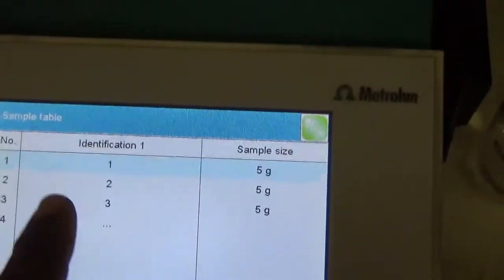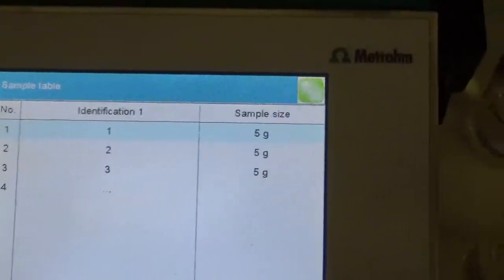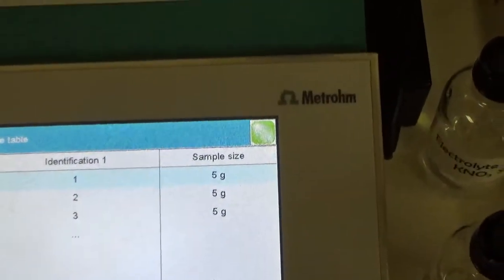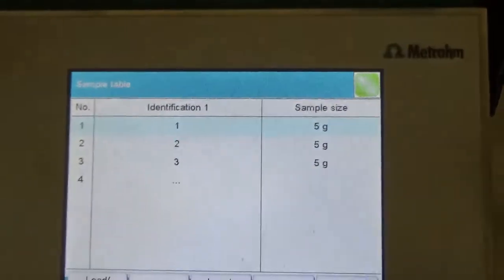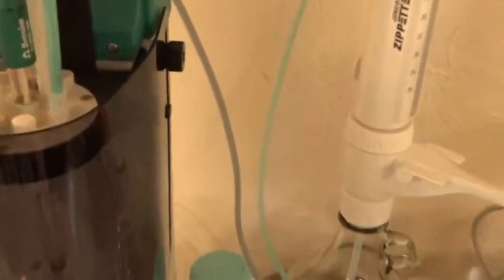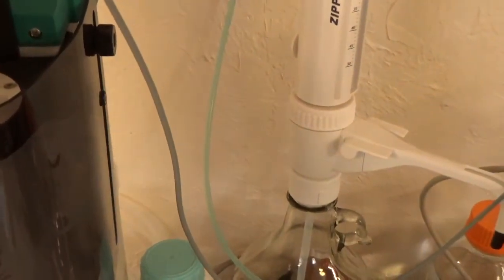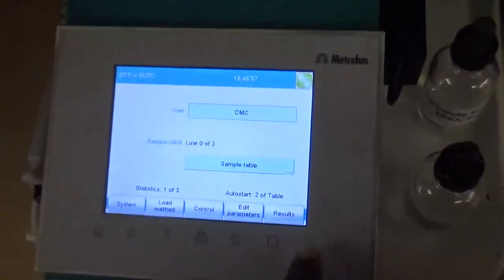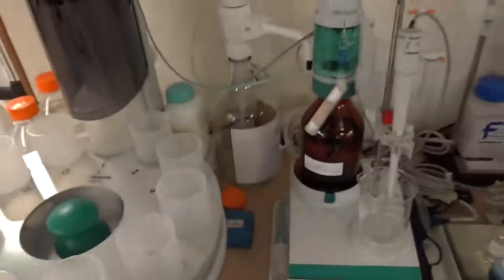Once all the data is inserted for each sample, with the electrode and buret inside, we just press the start button. As soon as we press start, the titration begins — the rack moves to position 1, the tower goes down from home position to work position, the burette fills the cylinder with silver nitrate, and incremental dosing begins.